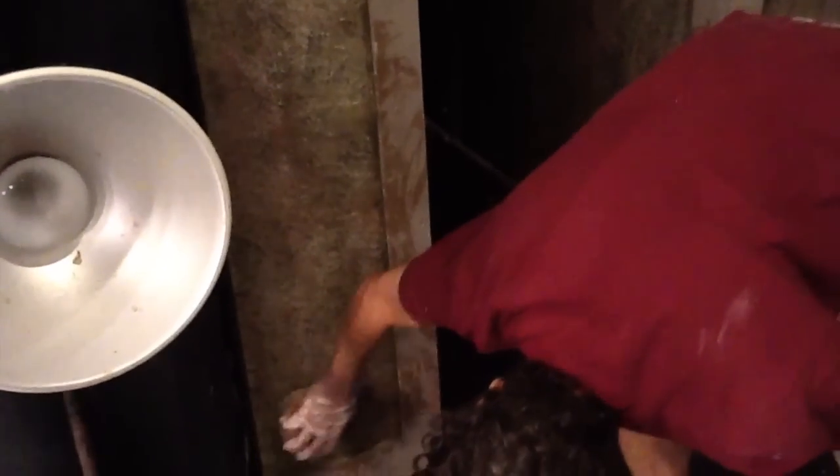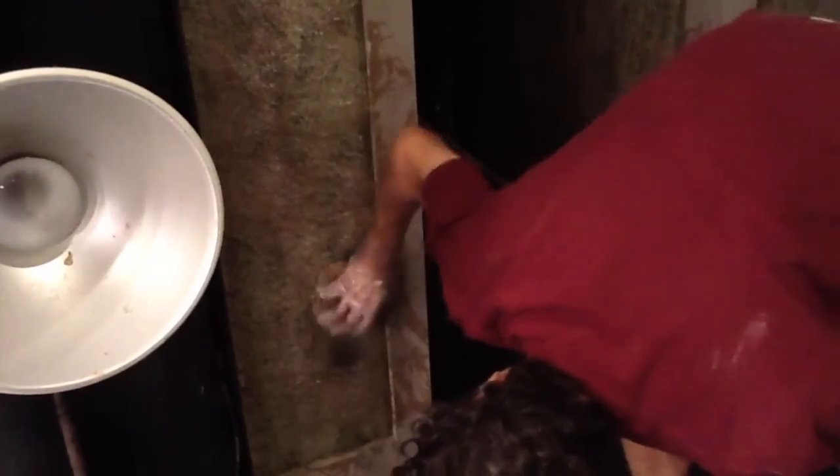It does look pitted, doesn't it? The trick is to not leave sponge marks. You don't want it to look like it's sponged. You want to see the holes and you want to see the texture, but you don't want to see the outline of the sponge. That's annoying.